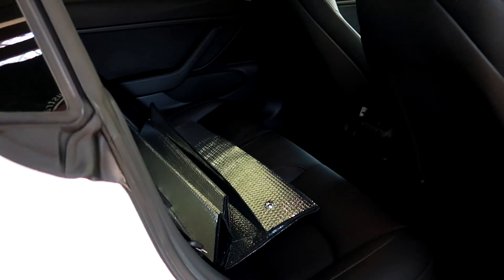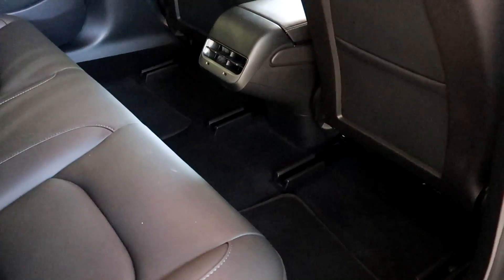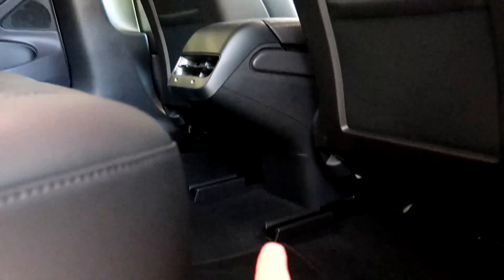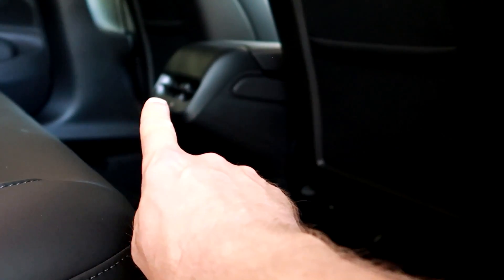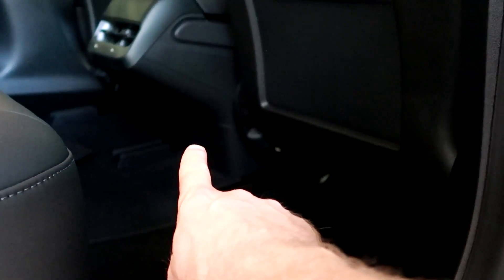First of all, unlock the car. Get rid of the sun shield. Move the seats all the way to the front. We need some light. So where the adapter goes in is under this cover. This is the back vent opening with the two USB ports, and exactly this cover here needs to be removed — that's where the adapter goes in.